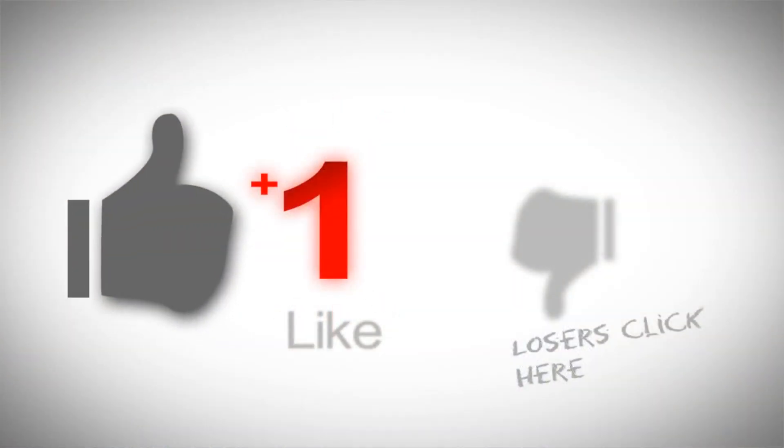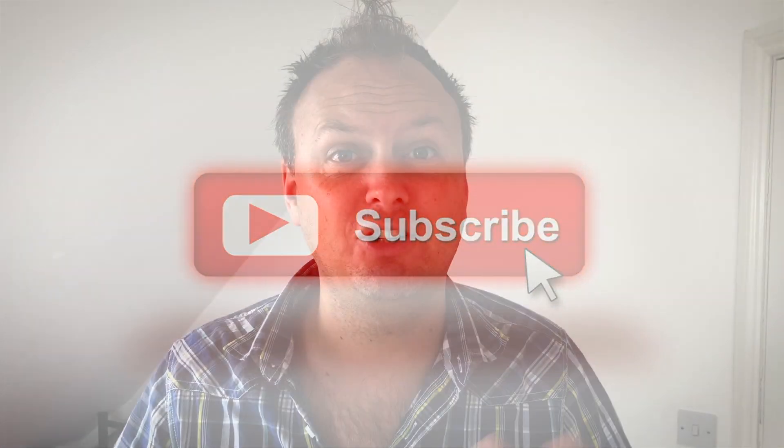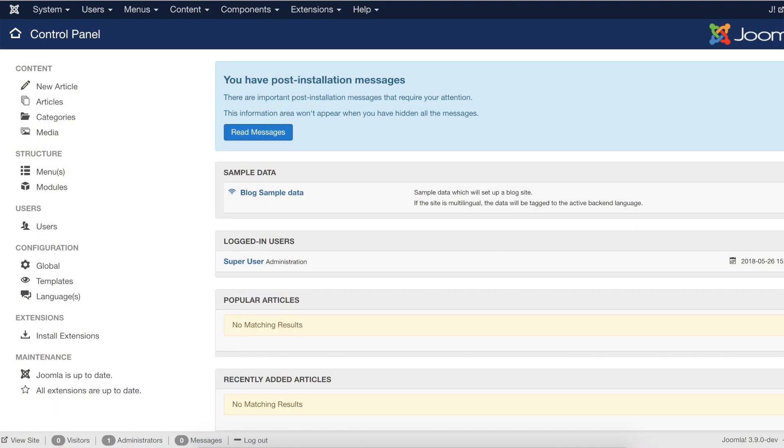Hi guys, I'm Sam from Website Right. Before I begin, if you are appreciating these videos please give me a thumbs up and also subscribe, because it gives me the motivation to carry on and do more helpful WordPress tips and general tips. Now this video is actually Joomla related.